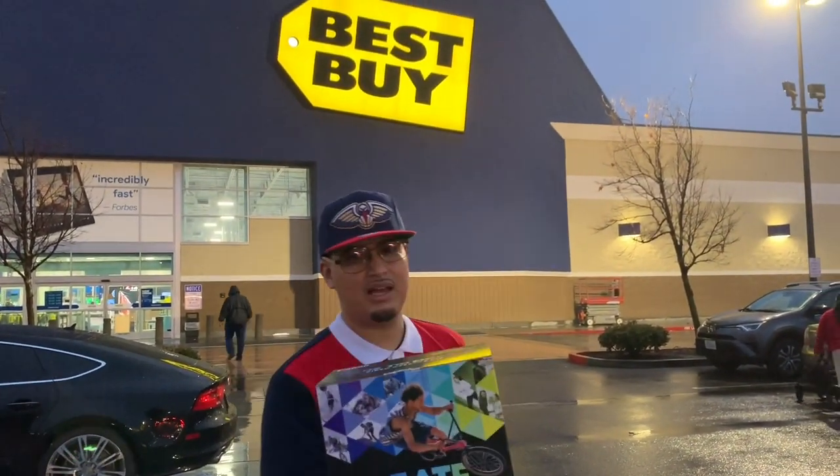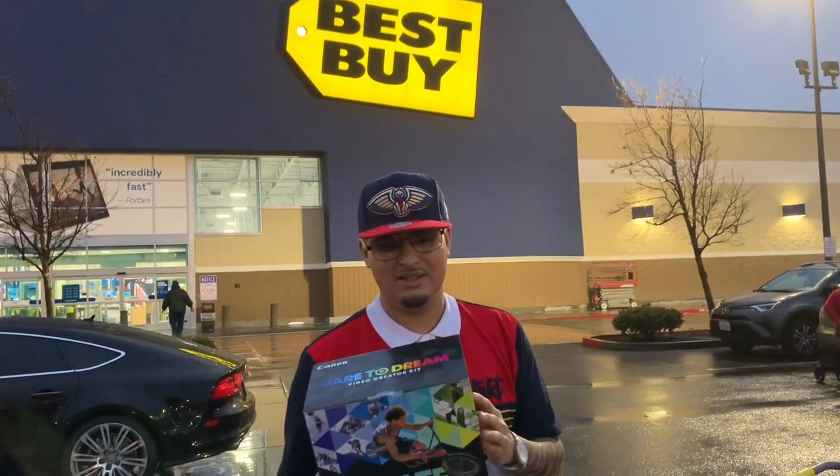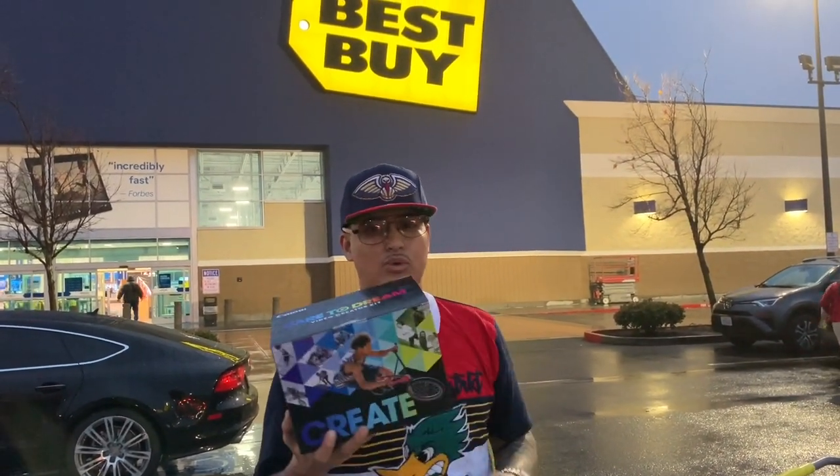YouTube, be ready. I got the camera — this is the camera I'm going to use for my vlogging. So, here we are. I already bought it. I'm going to be consistent because the videos are going to be pure movies.